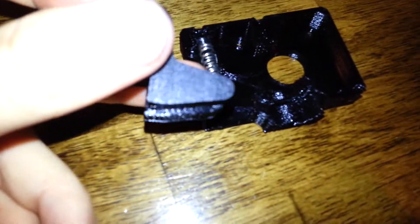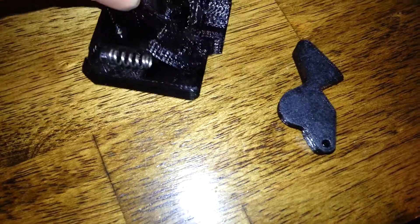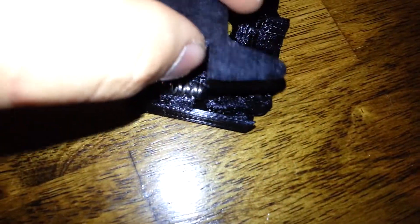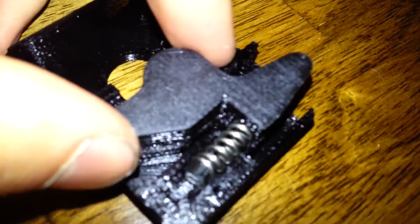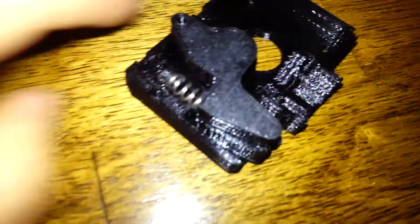Now you can grab this piece — the head of the screw will be facing down, and it'll go in here. This will be one piece when you do it, not two. It will go like that. And then this spring goes in — see there's a little groove in there? In this piece, a little cut out for the spring, so it kind of nests in there like that.